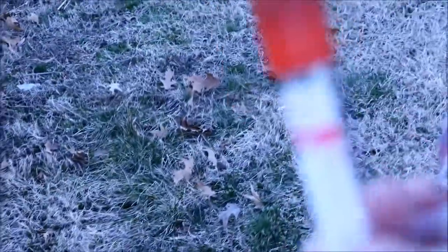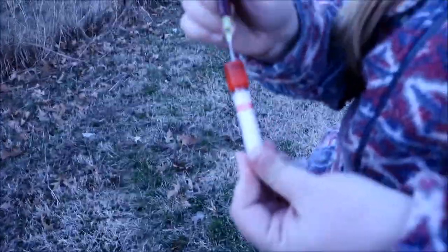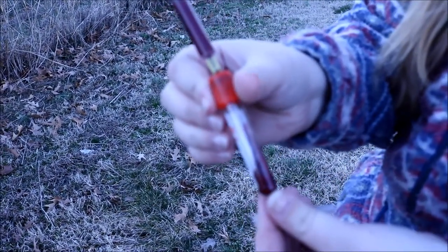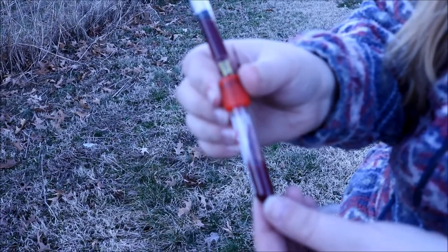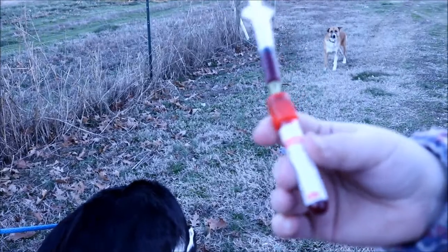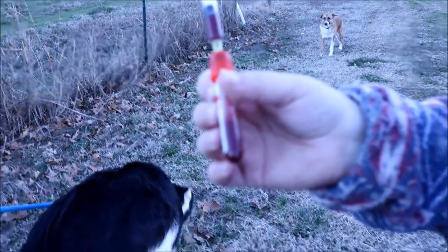Now we're going to put it in our red top tube. You can buy these at biotracking.com. It will go ahead and suck in the appropriate amount of blood for the tube. And once it's done we'll put this in the refrigerator overnight and then ship it off for the blood test.